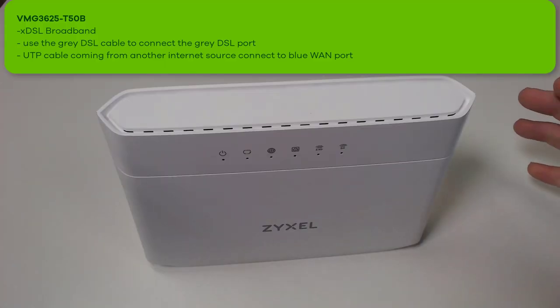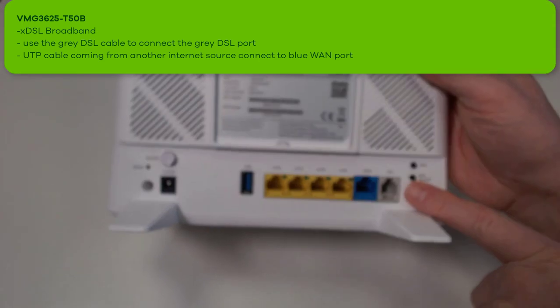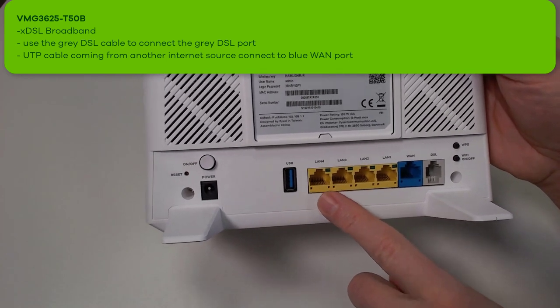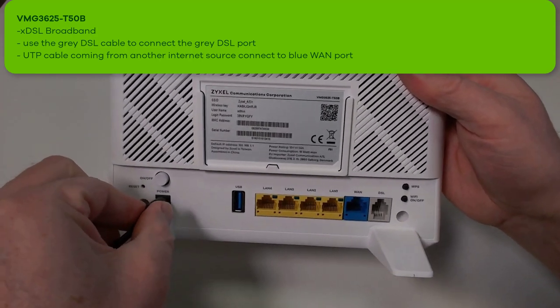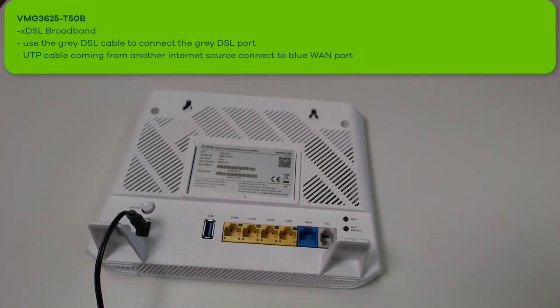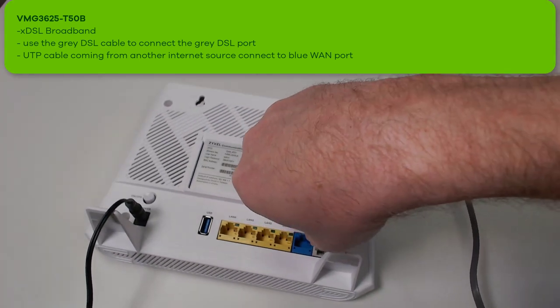After unpacking the device, you can see the connections on the backside. The grey is for DSL connection, the blue is for internet access and the yellow are for LAN cables. Connect the power device to the power connector and the internet cable coming from the DSL provider to the DSL port.